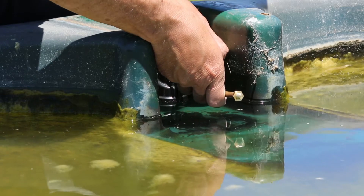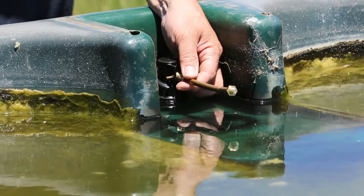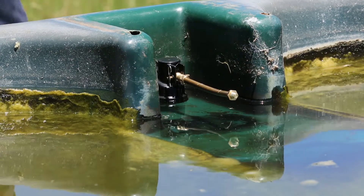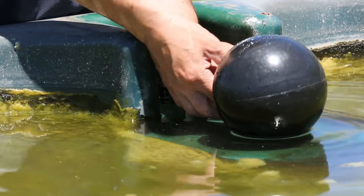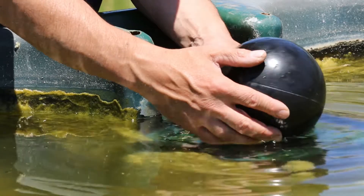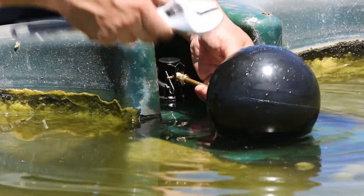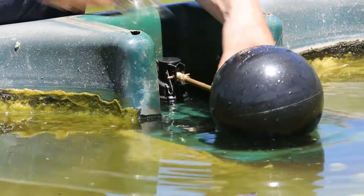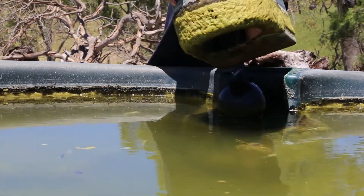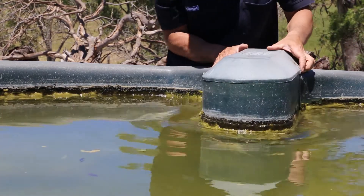Reattach the float valve arm by reinserting the pivot pin and re-engaging the R-clip. Now, reattach the float and fasten the back nut to secure. Your Filmak float valve should now be successfully installed, giving you years of trouble-free use.